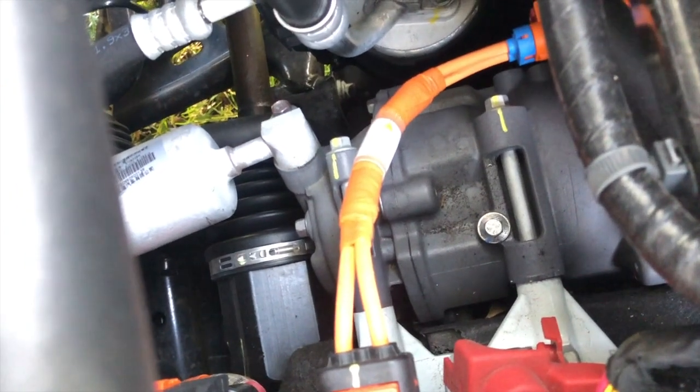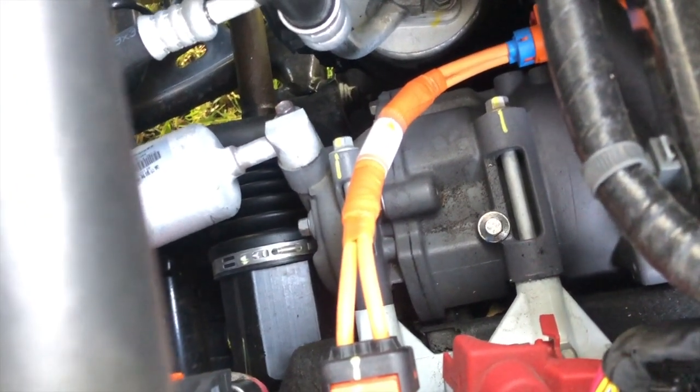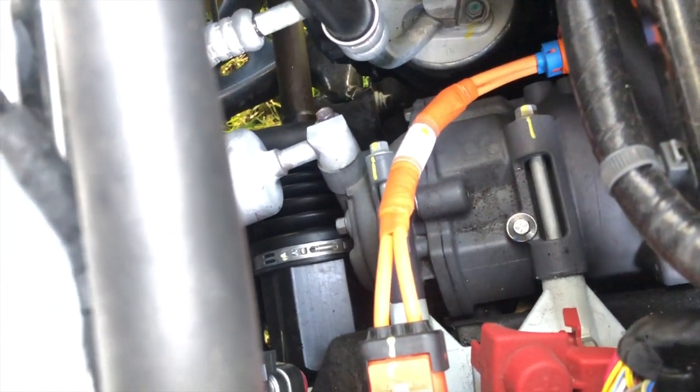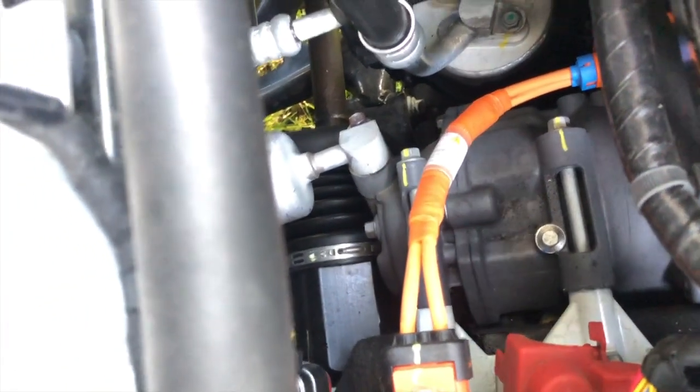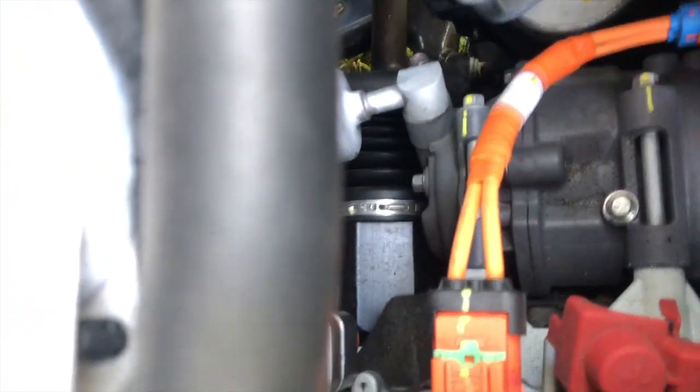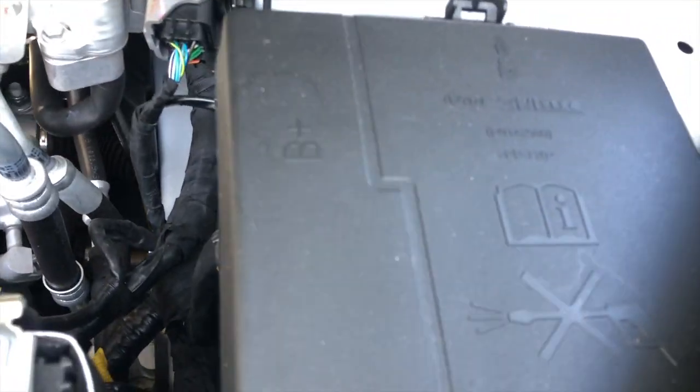Over here we have what I believe is kind of like a gearbox — I think it's almost a one-to-one gearbox — so it basically takes the power from the electric motor and transfers it onto the CV joints, which are just down there for your front wheels to turn. Over here is all the fuses — pretty common for regular cars to have a big fuse box in the front.